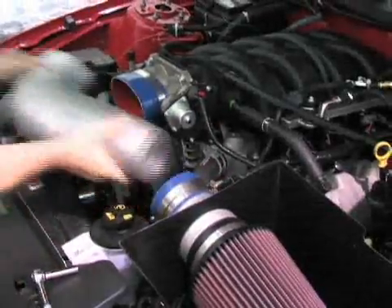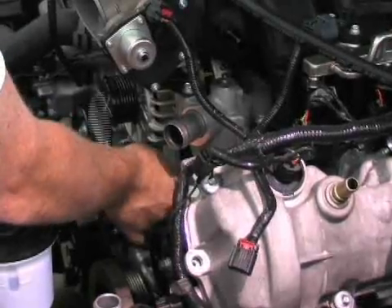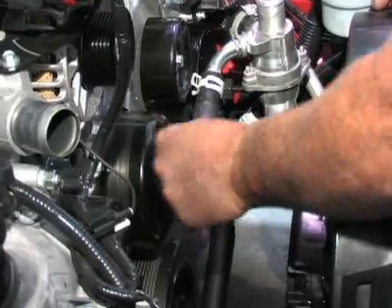We started the installation of the Vortex GT High Output System by removing the air intake, stock pulleys, and front engine dress. The fuel injectors and fuel rails needed to come out, and we also needed to remove the stock intake assembly from the Mustang.